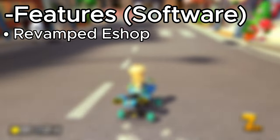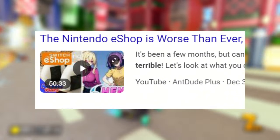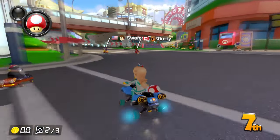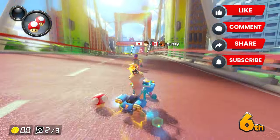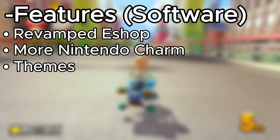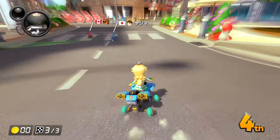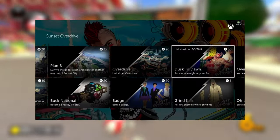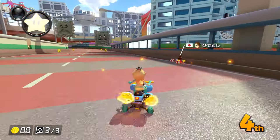Next, the software side. I think we need to see a revamped eShop — this is not a want, this is a need. The eShop is horrible, and you've probably experienced your own horrible time with it. I want to see more personality: music in the eShop, music in the settings, and themes. Please give us themes for the console. Even if it's not fully customizable, maybe something like how you can set achievement photos as your background on Xbox and PlayStation. I just want to see more than black and white.